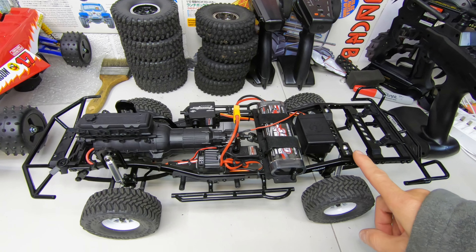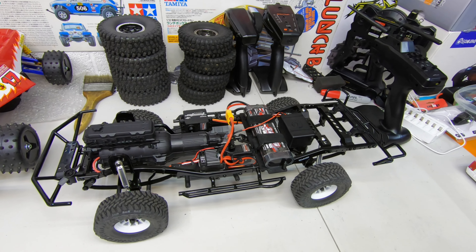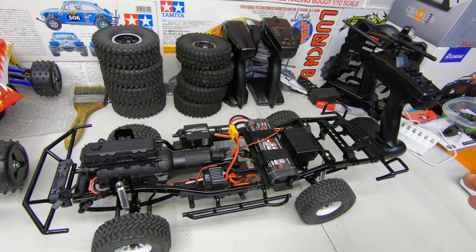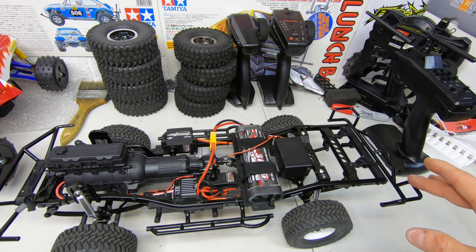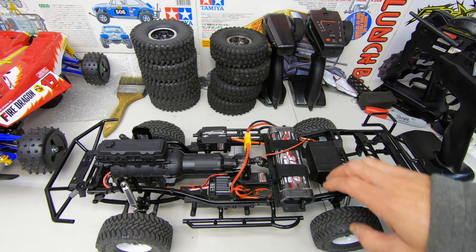First off, before I show you the mods, guys, check every little screw in this whole thing, because a lot of them are loose and you need thread lock. They don't use any on anything. The steering, little rods — everything will probably come loose when you ride it if you don't thread lock it. So we went over everything and thread locked it.